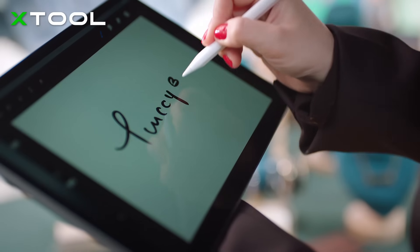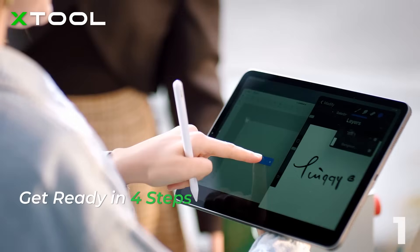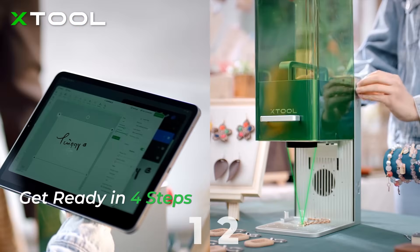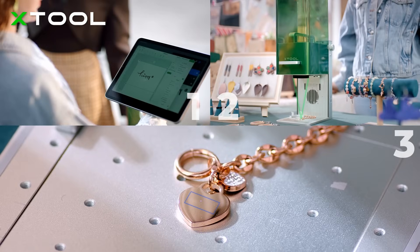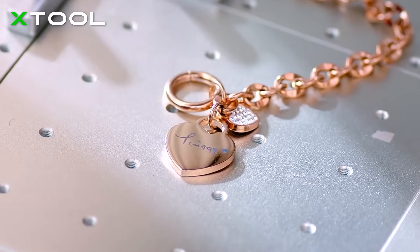With the free software, creating with the X-Tool F1 becomes easier than ever. Customize the design in the software, adjust the focus with the knob, preview the exact position you're about to engrave in, and press the button to see your work completed in the blink of an eye.